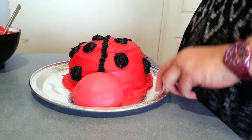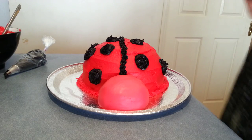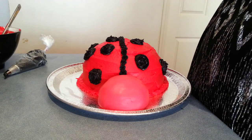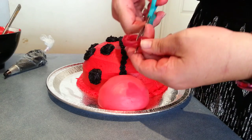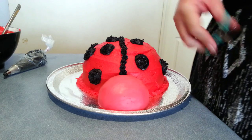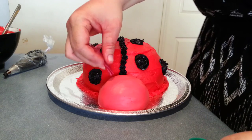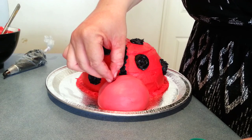Our ladybug has her spots on. Now all I'm going to do for her little antennae is use a piece of red licorice — you can use black licorice, I just couldn't find any at the time. Just fold it in half, snip a bit off, and we're just going to poke that into our icing here.